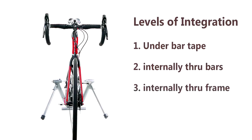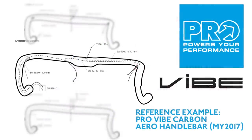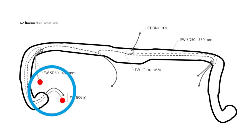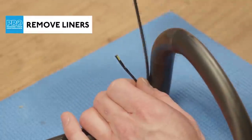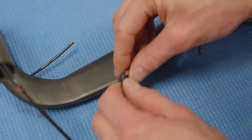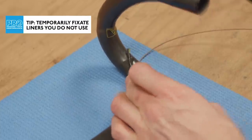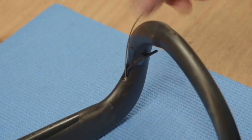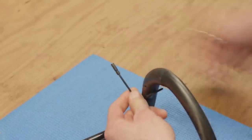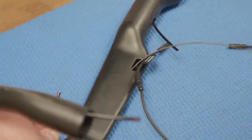The most obvious first step is rerouting cables under the bar tape. Probably 80–90% of people already do that, but you can also buy one of many types of bars these days which allow through-bar cable runs. The ultimate step, however, is integrating the cable runs through not just the bar but the stem and then the frame. The reason that's slightly tricky is that if you have to work on those cables, you may have to pull the entire cable run out from beginning to end.